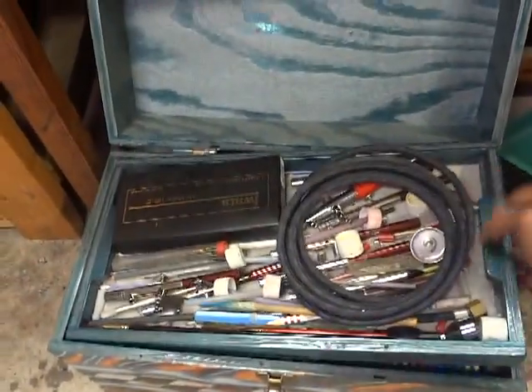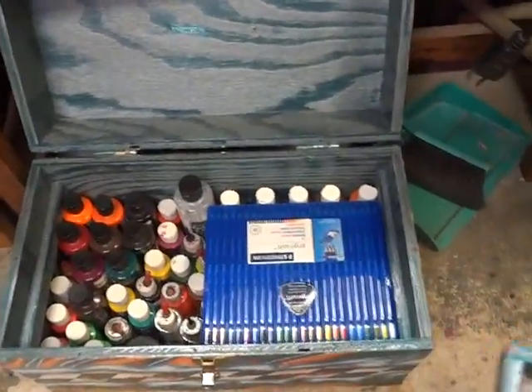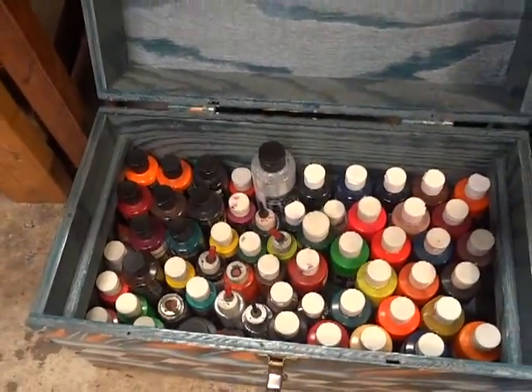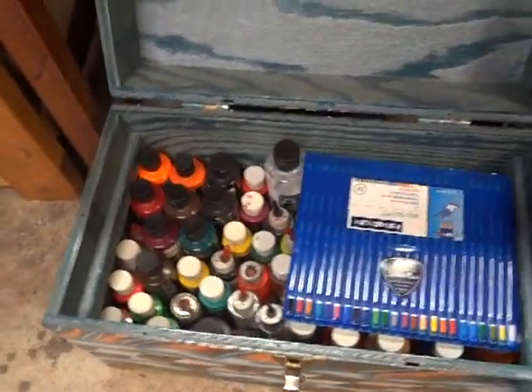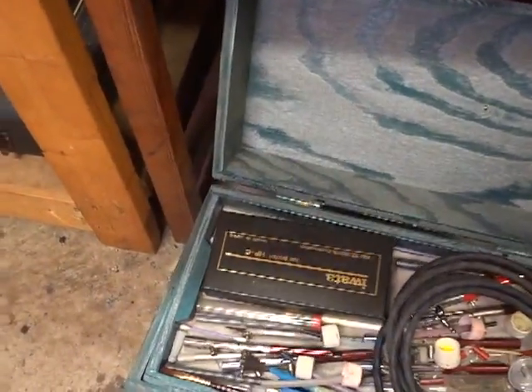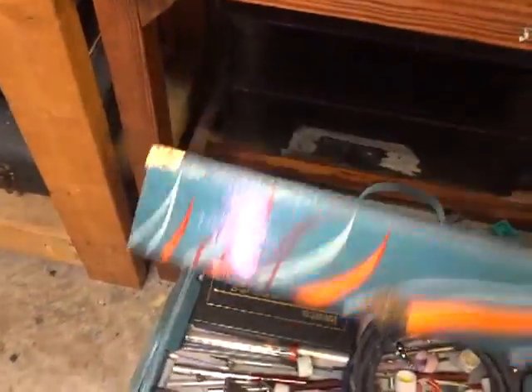This is my paint kit — airbrushes, paint, all inside. I don't do airbrush full time, just on the weekends and sometimes at night.